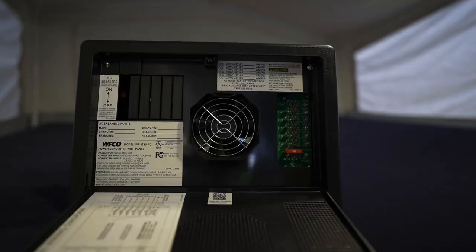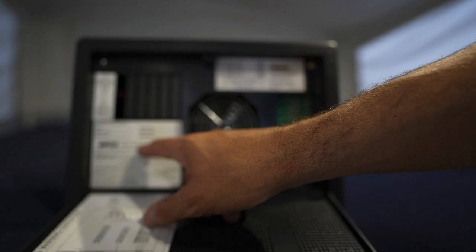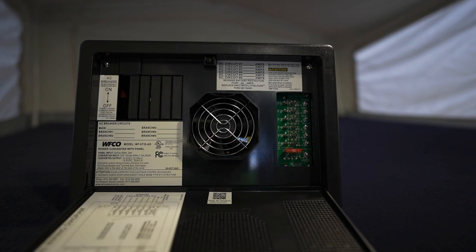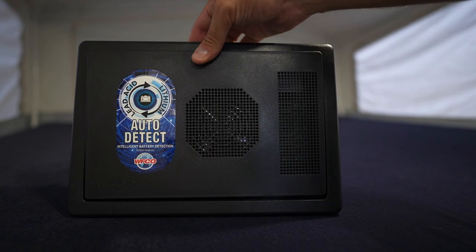We have a video on on-grid versus off-grid electrical that dives into which components you can use on shore power versus boondocking. In essence, anything that plugs into a standard wall outlet won't work unless you're plugged into shore power. To further explain the converter, WFCO sent us this brand new converter — it's the WFCO model WF8735/AD. The AD stands for auto detect, which we'll jump into shortly. It's super similar to our old Elixir model but also has spots for fuses on the 12 volt side and circuit breakers on the 120 volt side.